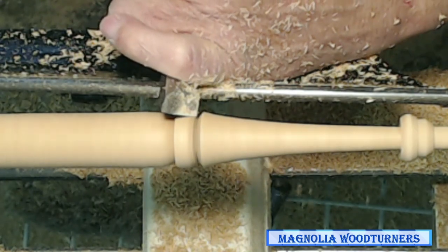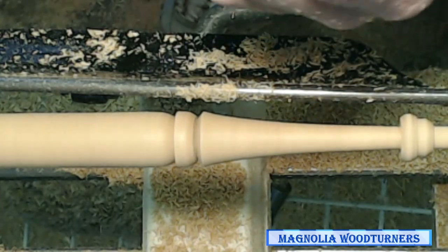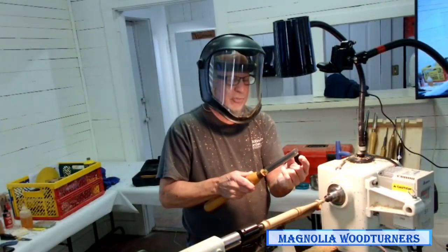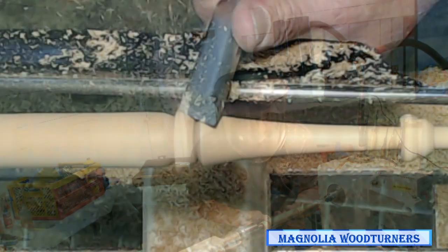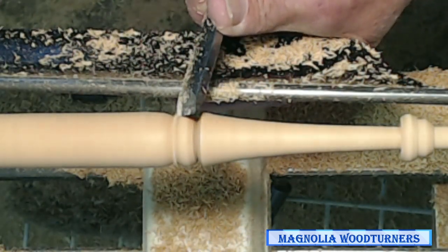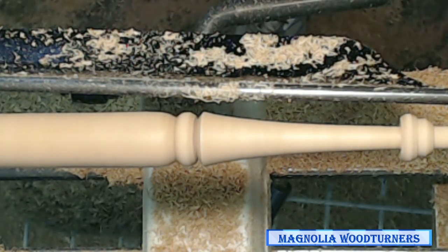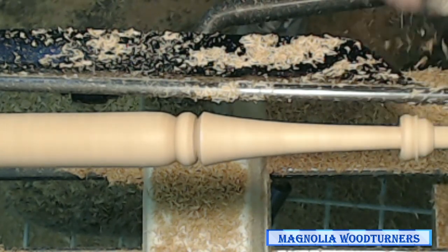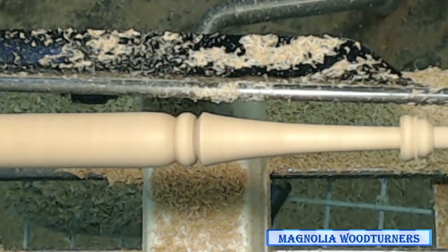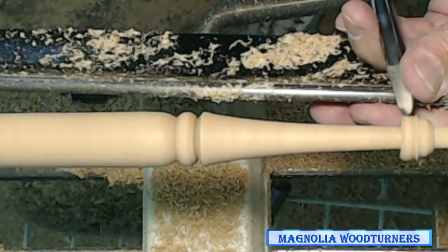Most people, when they get a catch on a bead, have rotated it too fast and come off the bevel. When you come off the bevel and hit that heel, it's automatically going to run uphill. If you use a spindle gouge to do the same thing it's the exact same three movements — and it's a little bit easier for most people to do that.